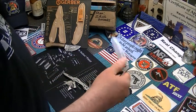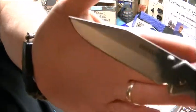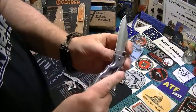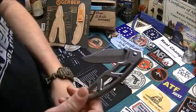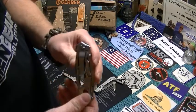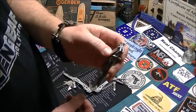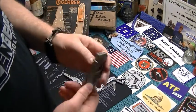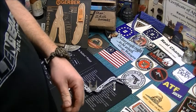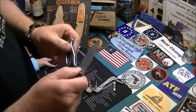The para-frame — nice blade, frame lock, skeletonized, pretty cool. Got the pocket clip that looks like it is just right side, tipped down. I guess you can go blade to the back on the left side if you want. I carry it blade to the back on the right. But that's pretty cool.